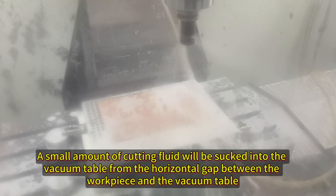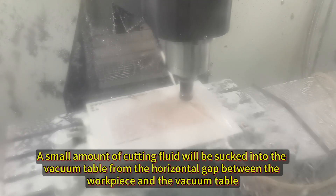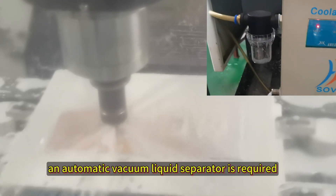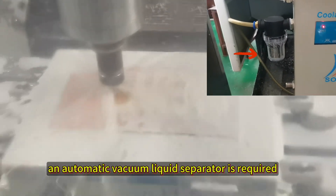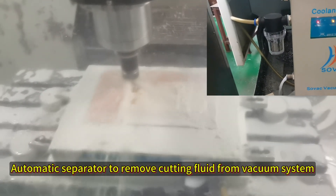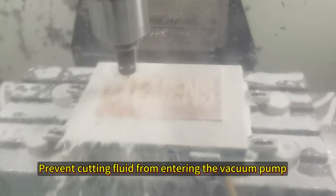Cutting fluid is allowed during processing. A small amount of cutting fluid will be sucked into the vacuum cable from the horizontal gap between the workpiece and the vacuum cable. An automatic vacuum liquid separator is required to remove cutting fluid from the vacuum system and prevent it from entering.